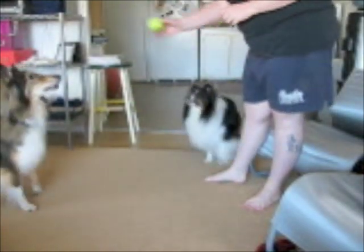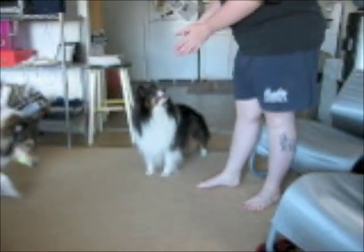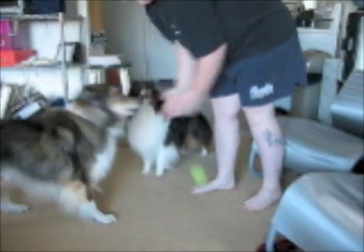This is a higher reward. Come closer. Back. Yes — as soon as he backs up, I'm going to throw the ball to him. Come here. Back. Good job.